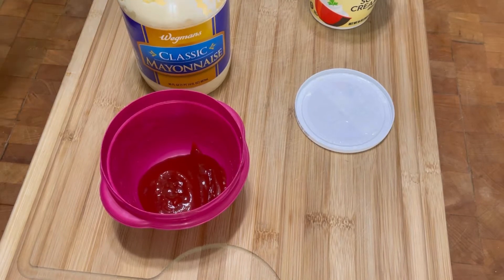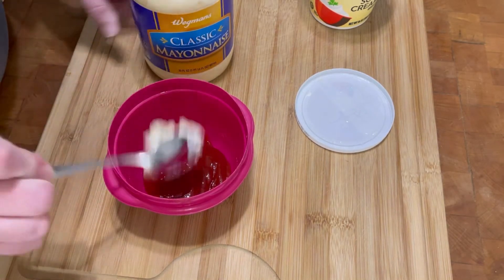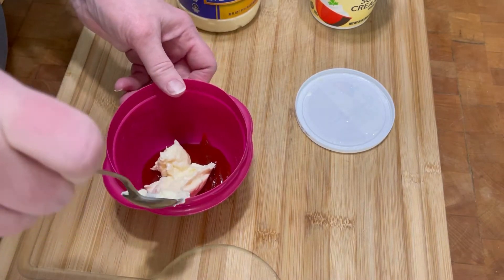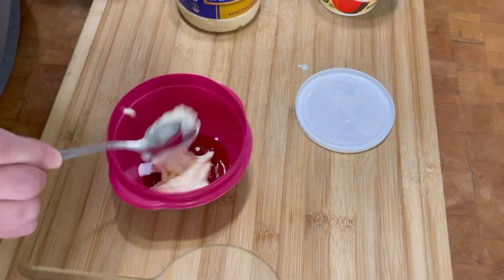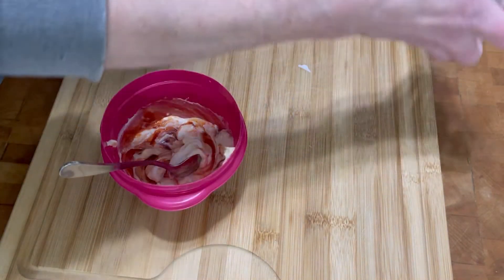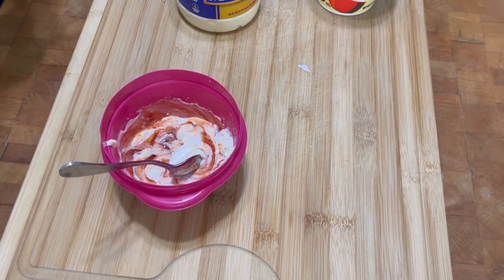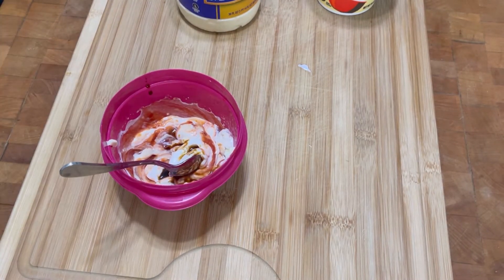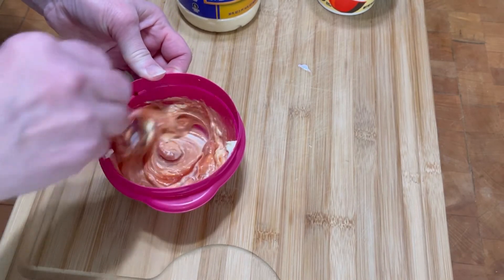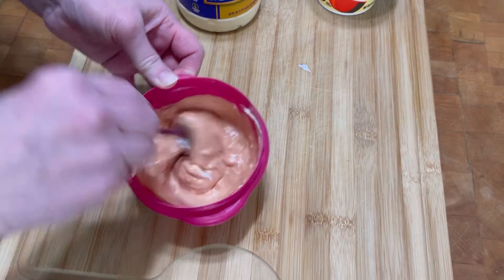I'm going to show you the Russian dressing that I make. There's about a quarter cup of ketchup — squirt it in — and I add some mayonnaise. I eyeball it the way I like it. My ratio is a little bit of mayonnaise and then a little bit of sour cream that kind of matches the mayonnaise, and then just a drop or two of Worcestershire sauce. That is all I do to make my Russian dressing. The corned beef is still in the oven and will be out in about seven minutes.